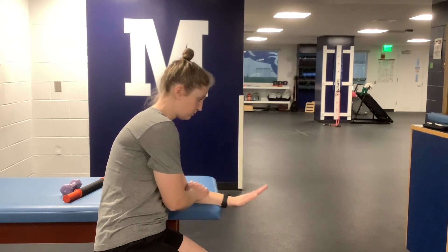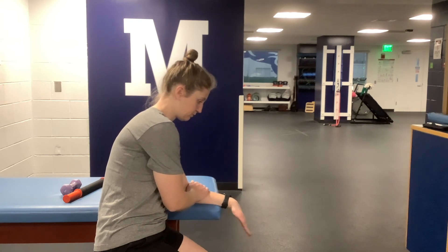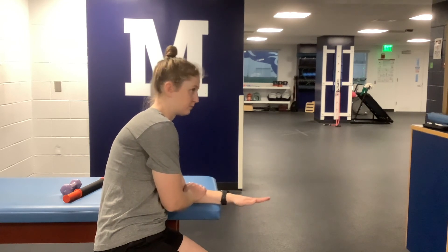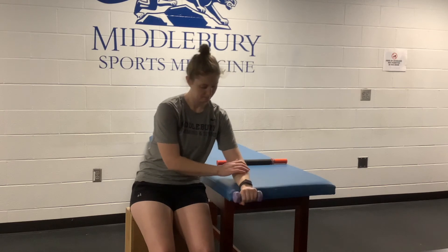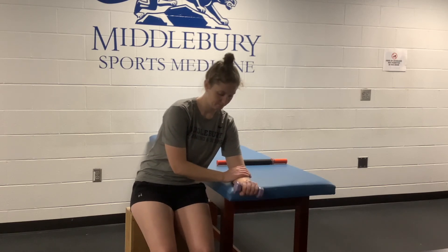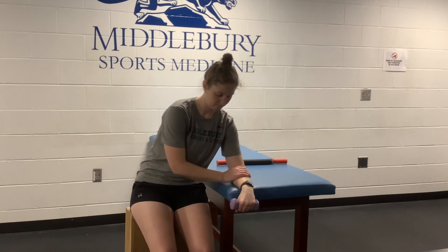Make sure that you are achieving end range of motion and not stopping yourself short of how far you actually can go. Start performing this movement with no weight and make sure that you are moving your hand as a single unit, keeping it as even and steady as possible. Once you are ready, you can add weight or banded resistance and perform the motion in the same way.